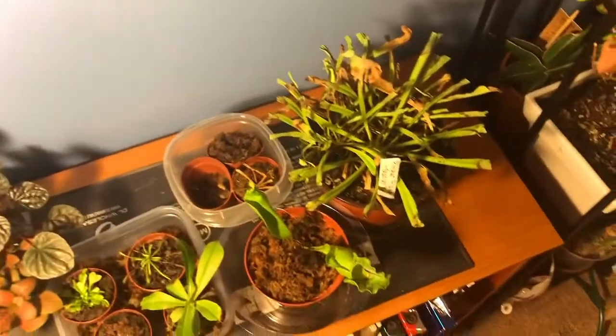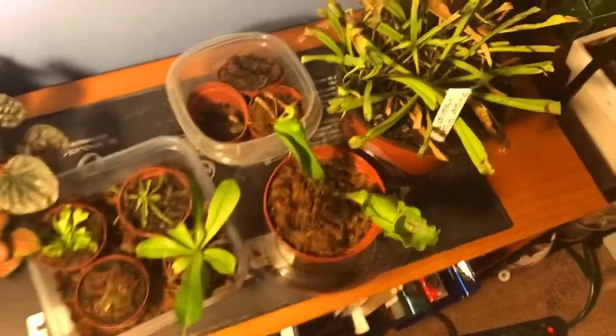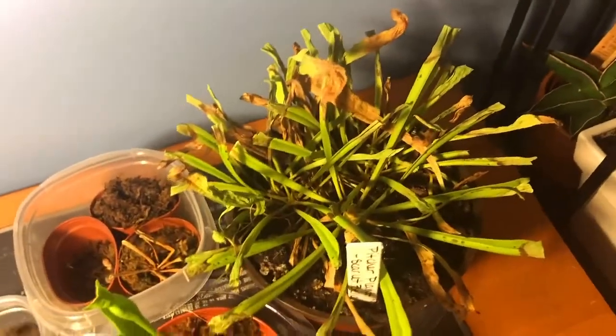Hello everybody, it's Tuskimos and I have put together a place for all of my Graniverse plants. This is Sarracenia scarlet bell. It's dormant, in its dormancy period. I have it on a heat mat to try to bring it out of its dormancy period.